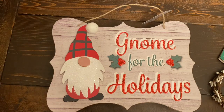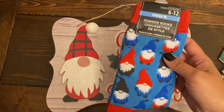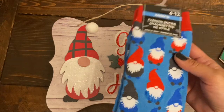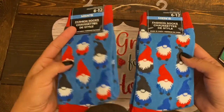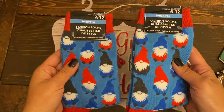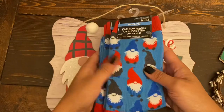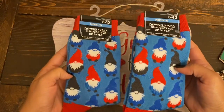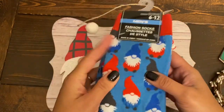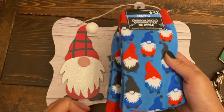Another gnome item I found and was very happy to come across are these gnome socks. These are in the men's socks section, so keep an eye out there if you're looking for them. I got two pairs — my husband is not going to wear these, but I'm going to use them for a DIY or just wear them myself. How cute and pretty are these gnomes! For $1.25, such a beautiful print — definitely a great find at Dollar Tree.